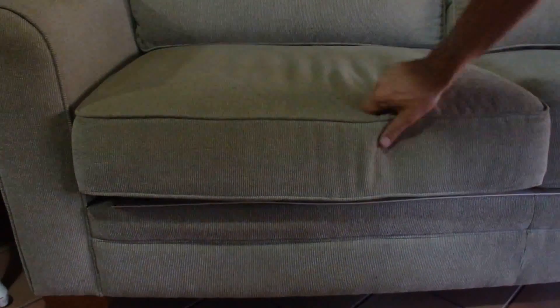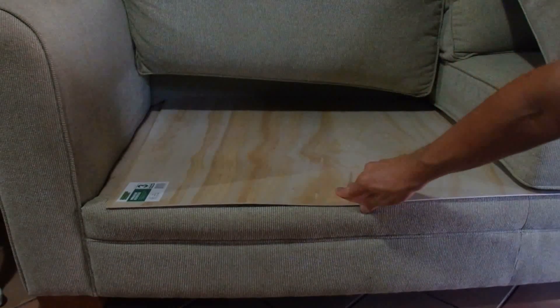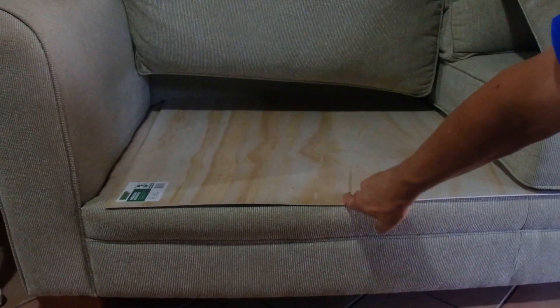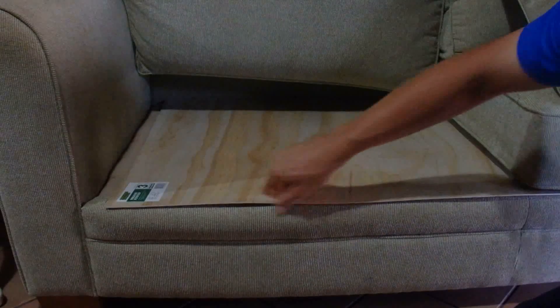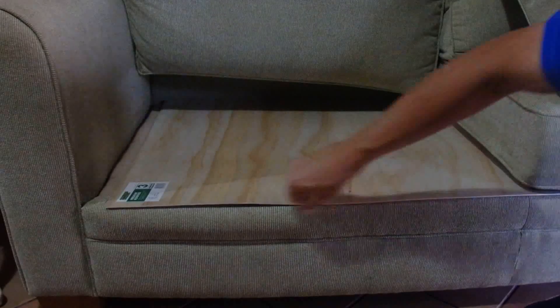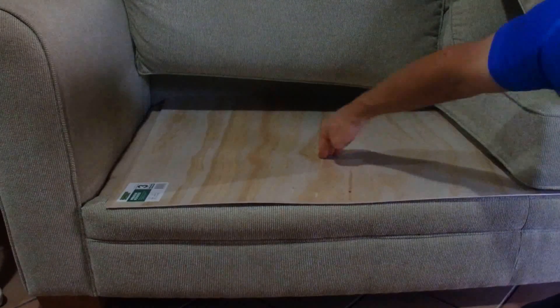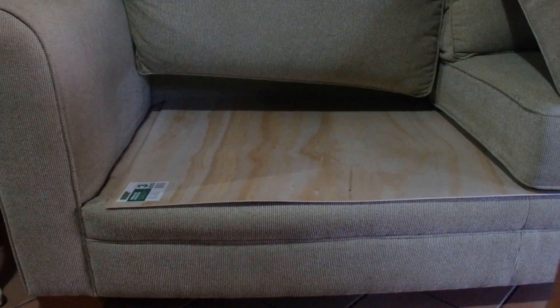I'm just going to show you what I've done to help eliminate that sag. I've added a piece of three-ply wood to the base here, and it goes right to the back. To cut it level at the front, it's still got a bit of flex in the middle, so it's not too hard to sit on.